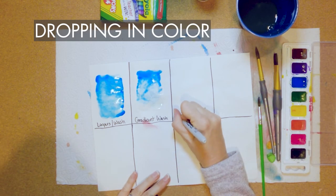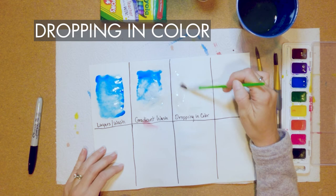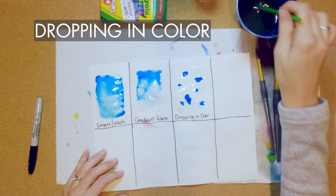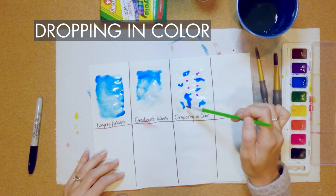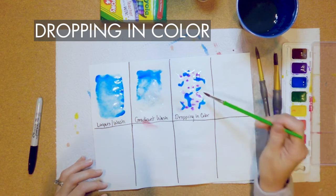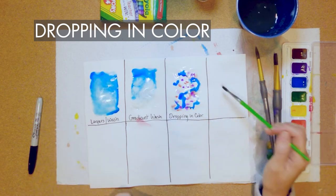The next one is called dropping in color. Again we're going to wet the paper, but this one's more free-form — we're not going to choose just one color, we'll use different colors. Load your brush up — obviously my favorite color is blue, it keeps popping up — and just drop those colors in, let them bleed wherever they want to go. Choose a different color; I like to choose colors next to each other in the palette, they seem to mix better. You'll notice they bleed better where there's more water. You can drip it down and it will all swirl together in different colors.